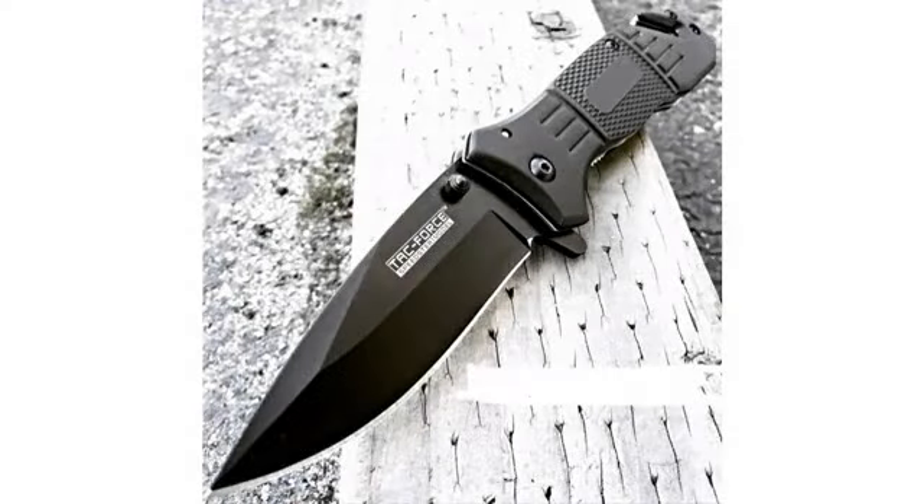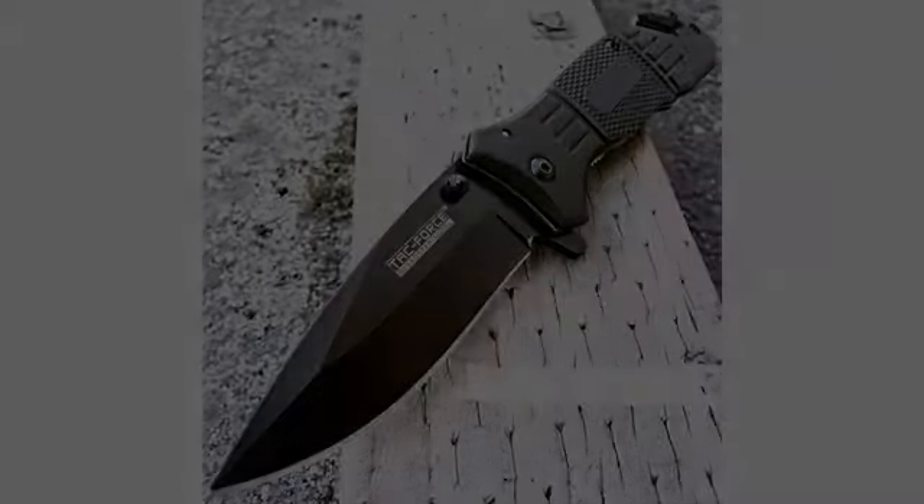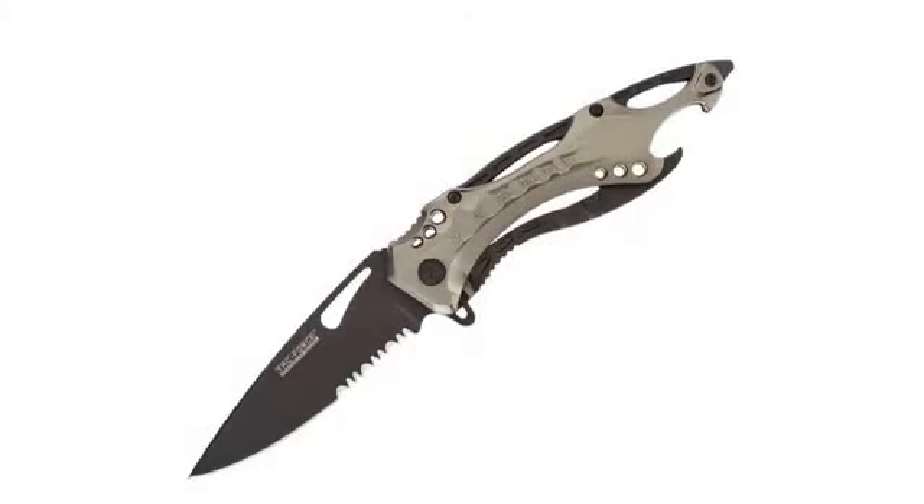I just received my TAC Force in the mail and this is my out-of-the-box review. Number one: some customers complained that their knife was not centered out of the box, but mine was dead on center, which kind of surprised me.